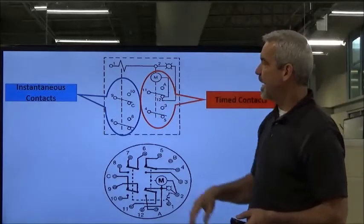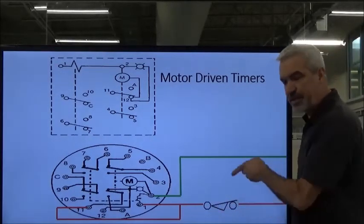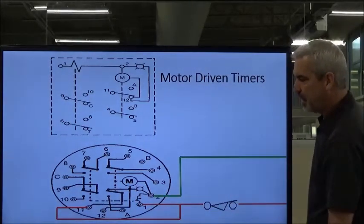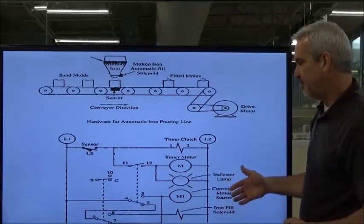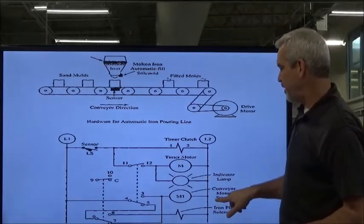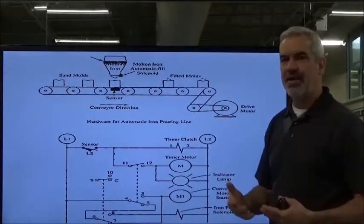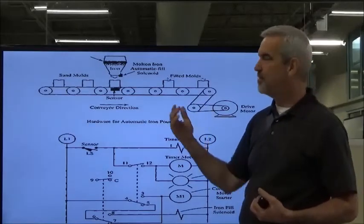These are the timed set of contacts. I've got one more slide that gives us an idea. We provide power — let's say we turn a limit switch on or hit a push button — just some type of device to feed power in. We energize those two at the same time. Now here's an example of how this timer would work. We've got a conveyor motor running conveyors with sand molds, and this is a dumping station where they dump molten iron into each sand mold. We've got to park one mold under the dumping station and allow it to fill for a certain amount of time, then start the conveyor and move the next mold under.